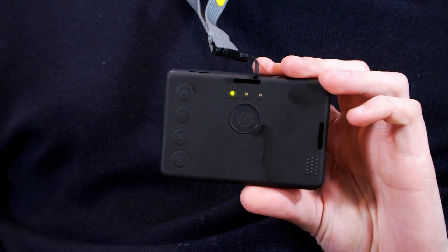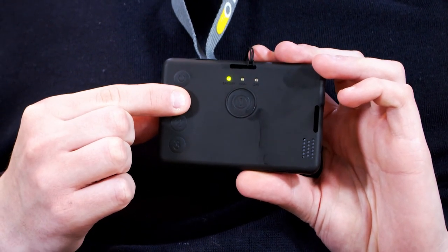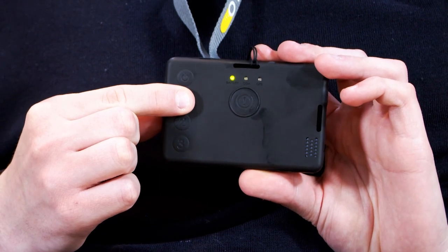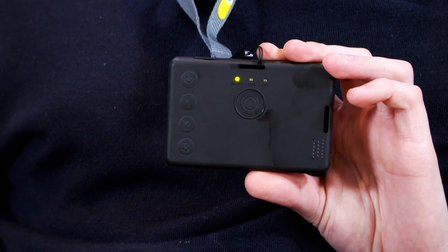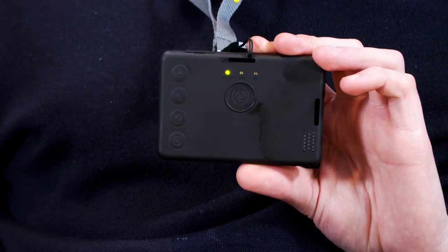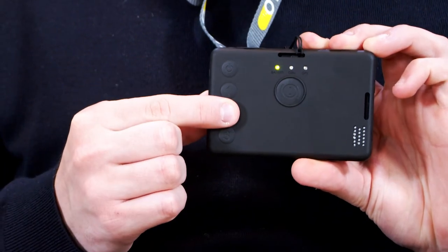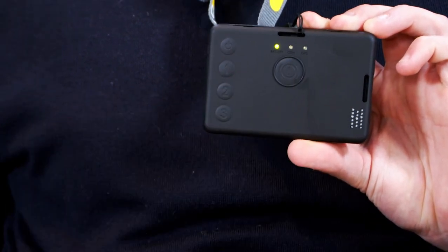The badge includes mandown functionality, but it needs to be initiated by you. To do this, simply press and hold button 1 for a few seconds. The badge will buzz twice and the GPS light will flash. Then an alarm call would be activated if the device is laid down flat for 30 seconds. To disable the mandown alarm, simply press and hold button 2 for a few seconds. The badge will buzz twice and the GPS light will flash again.